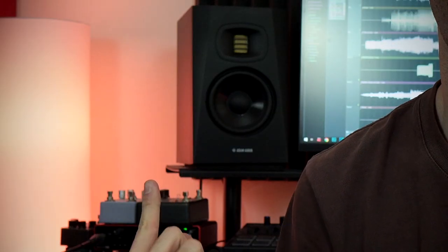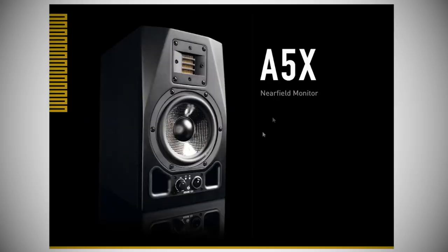So this video is going to be a little bit different. Right behind me, as you can see here, I have the Adam T5Vs. Adam Audio were actually kind enough to send these to me, so thank you Adam Audio, I really do appreciate it. And it just came as really weird timing, because literally the day before they emailed me about these, I bought the A5Xs myself.